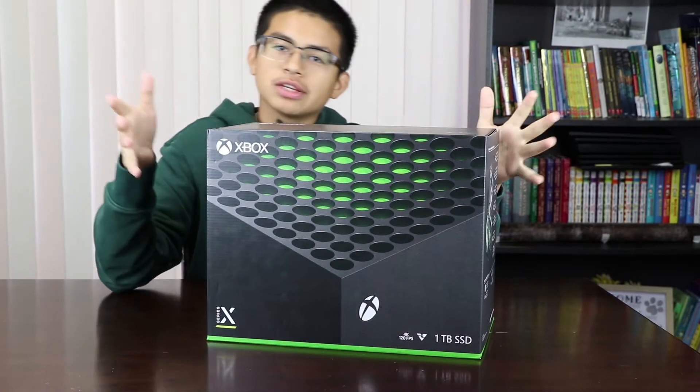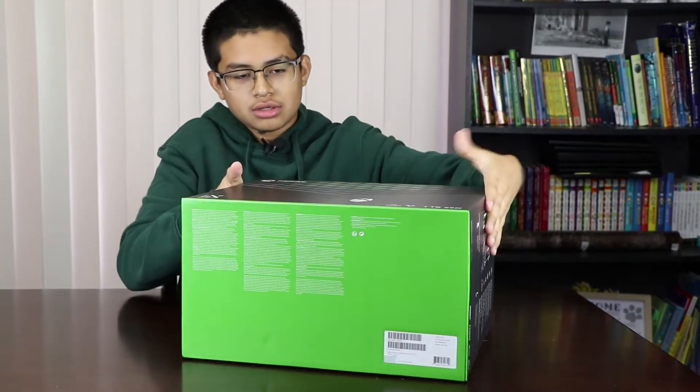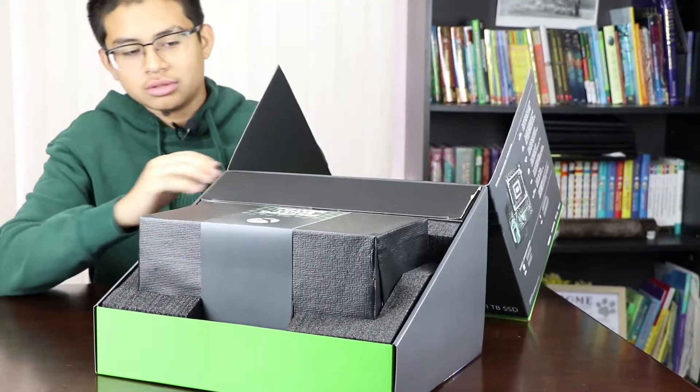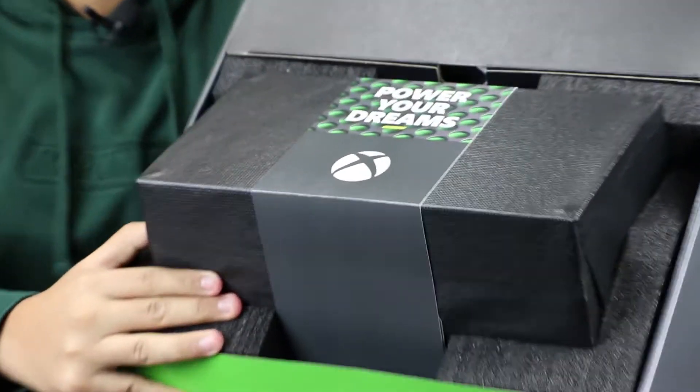I don't know if you guys have seen this, but this is how the box opens — you turn it down like this, just kind of pull it up, boom, got it. And then here you got 'Power Your Dreams.'